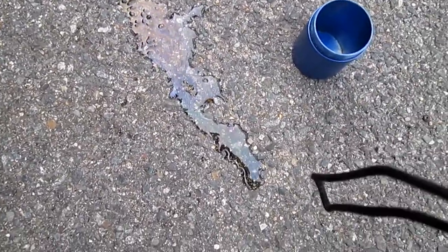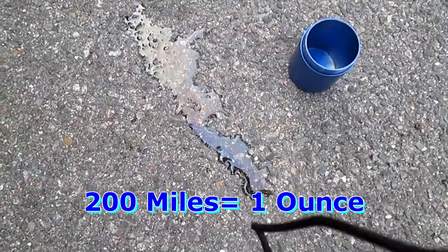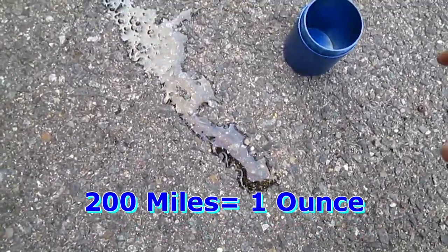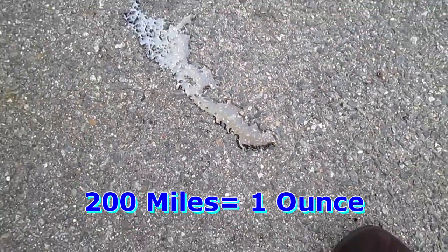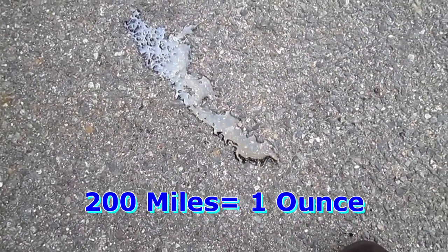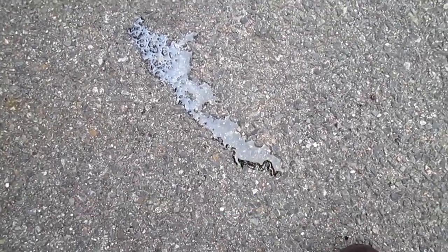I would say about an ounce. This truck is not bad. I had another video with another truck — that one was about 100 miles and it was an ounce too. This one is 200 miles for an ounce, so this one's a little bit better — less leakage.